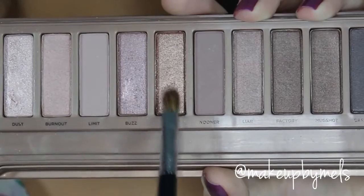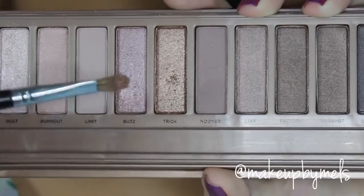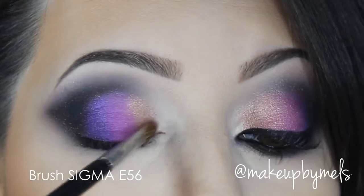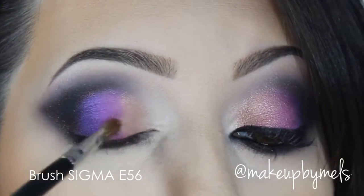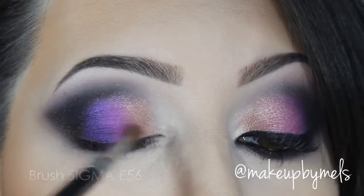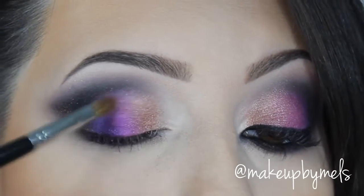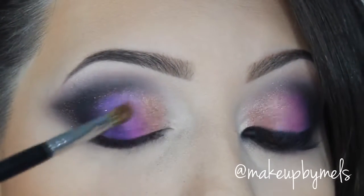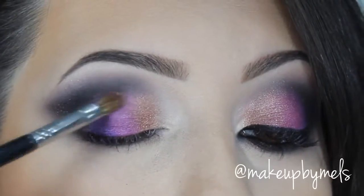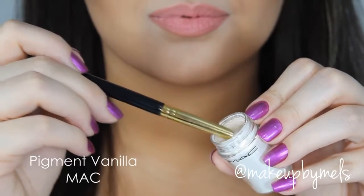Again with the Naked 3 palette, I will apply the color Twerk. I will concentrate this color on the side of the pinkish purple color, and I'll also apply a little bit on top of them just to balance the look. In my tear duct area, I will apply this pigment by MAC — the color is Vanilla.